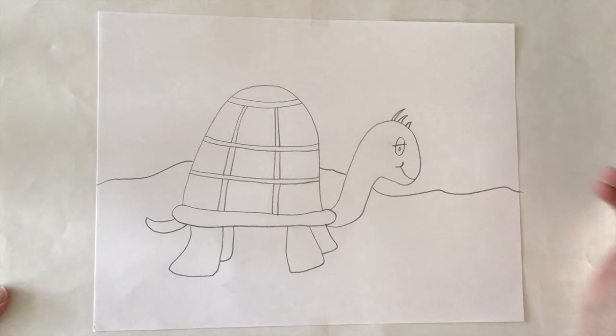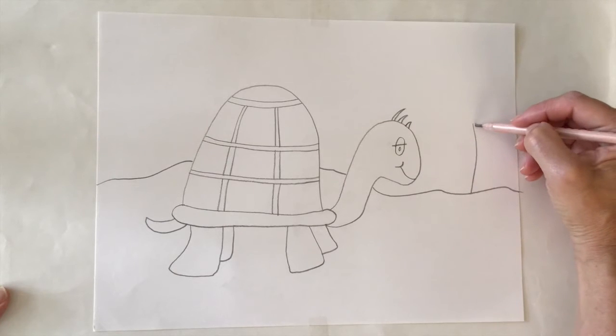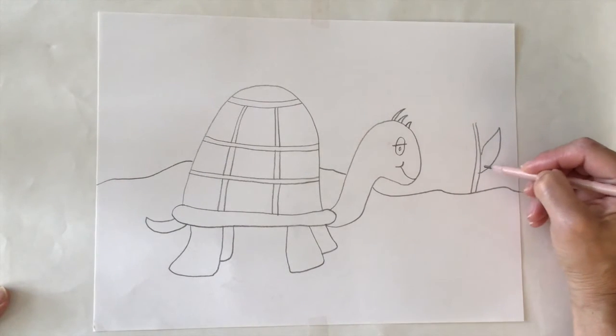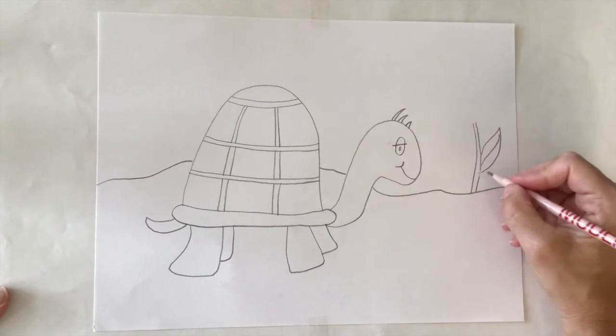I'm adding the ground. Remember, you should always add a background. This makes your picture interesting and this way people know where this turtle is. My turtle is going to be outside. I am going to make some flowers.